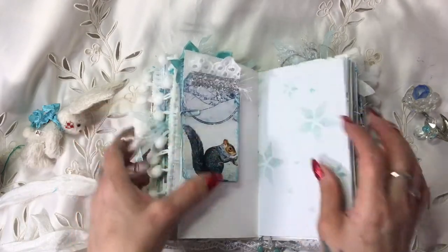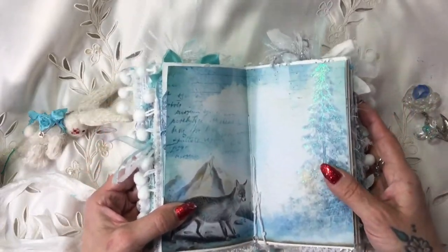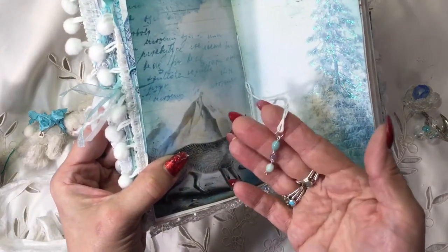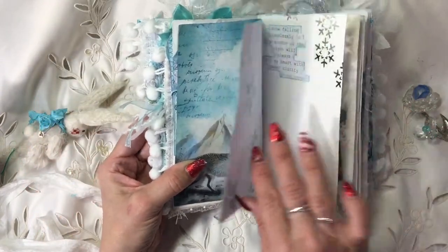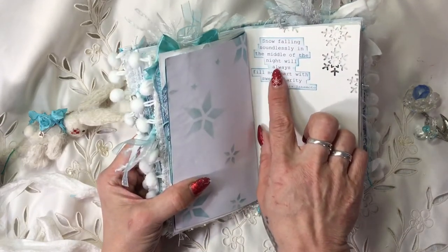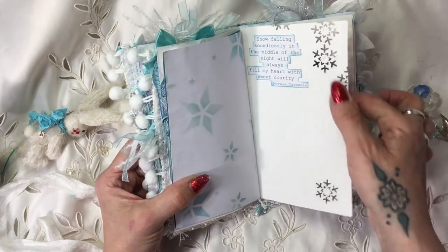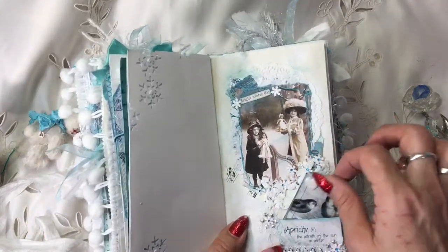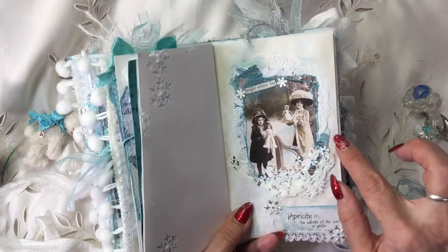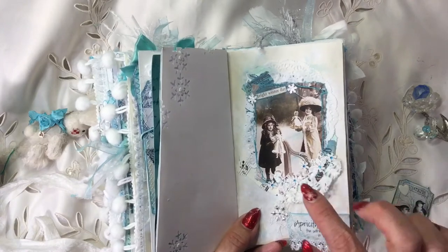That's been backed with coffee-dyed paper. More stenciling - this is the middle of the signature. I've gone down over this tree with glitter and in the middle I've got some more of these little bee dangles. I like them one longer than the other so they're not equal. Here we've got 'snow falling soundlessly in the middle of the night will always fill my heart with sweet clarity' - that was Novell Takimoto who said that. Again I've punched out some snowflakes. Then here we've got a collage with music paper, doily, bits of ticket, and one of Arty Maize's images that says 'bright winter day.'